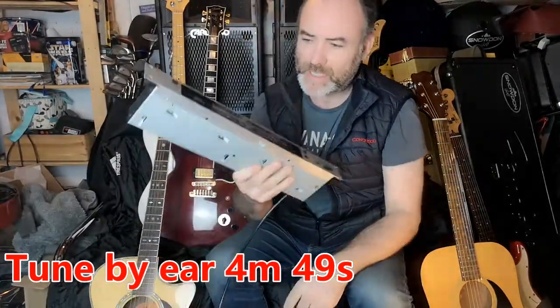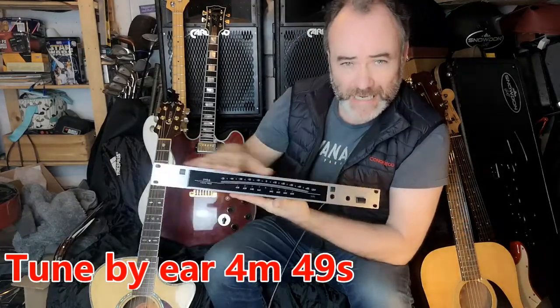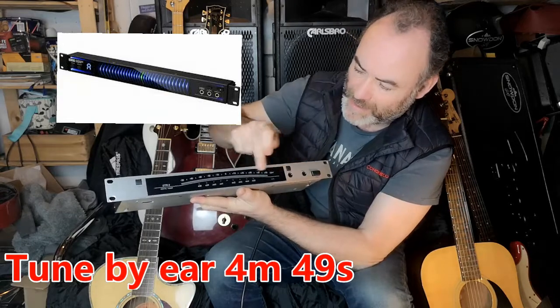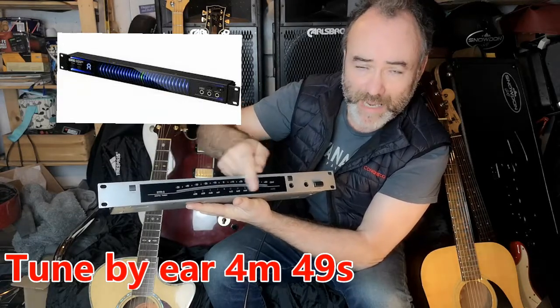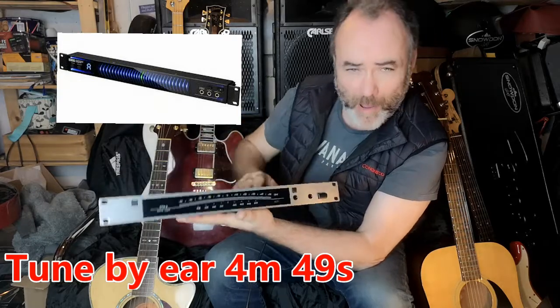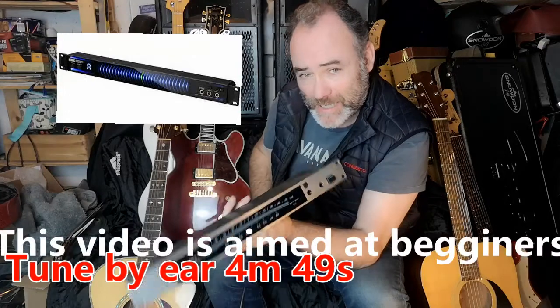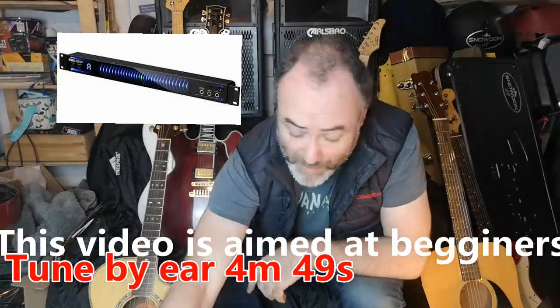The next option, for more serious guitarists, is a 19-inch rack digital tuner. You plug your guitar in and an LED sweeps across to show how sharp or flat you are. Great bit of kit, but overkill if you're a beginner — which is who this is aimed at — though a good bit of kit nonetheless.